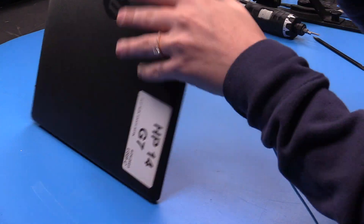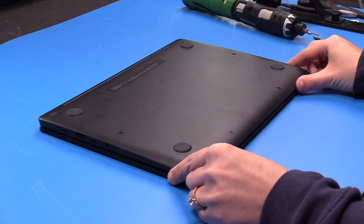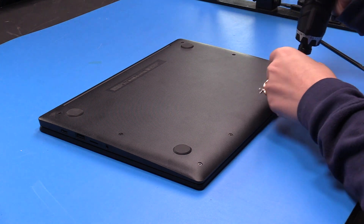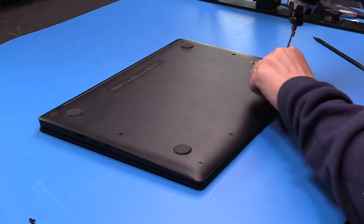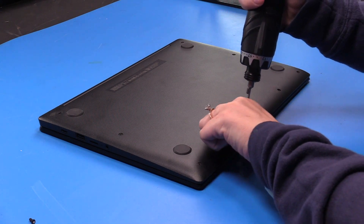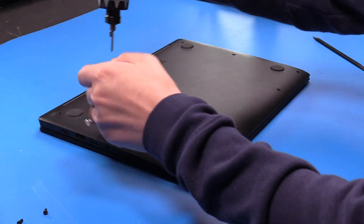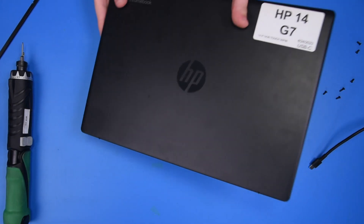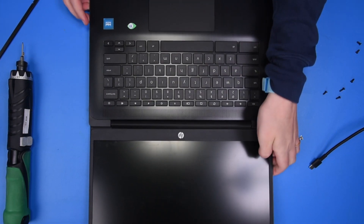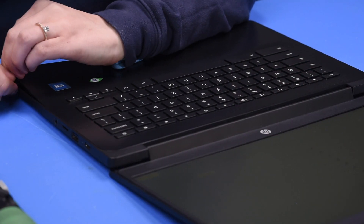To disconnect the battery, you need to flip the unit over and take out all of the bottom cover screws. Then you can flip the unit back over and open it up. Now you can use your spudger to take the palm rest off.